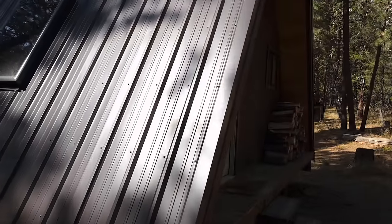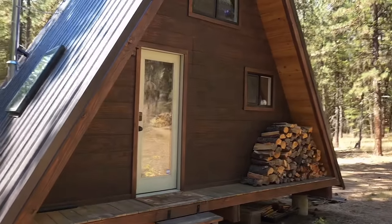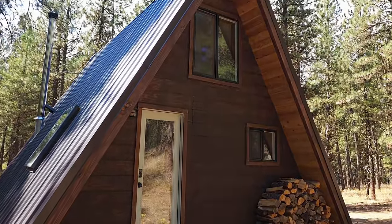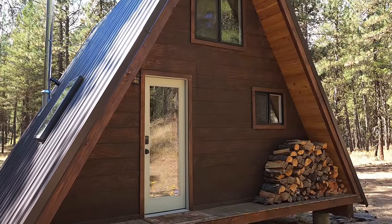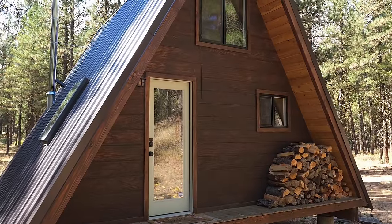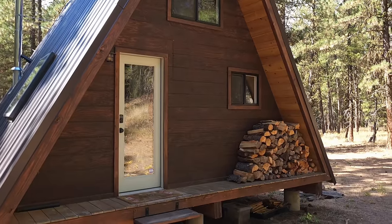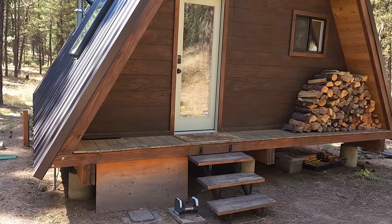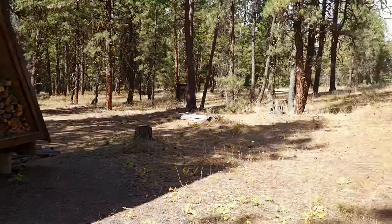Coming around the back, you can see this is more of your standard construction. This is just a door we found on Marketplace and a couple of windows I had laying around. You can fill it in with anything you want. We sided it, stained it, and I think it turned out just as beautiful as the front.